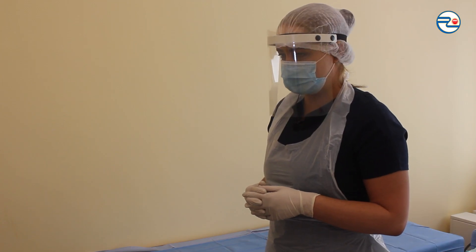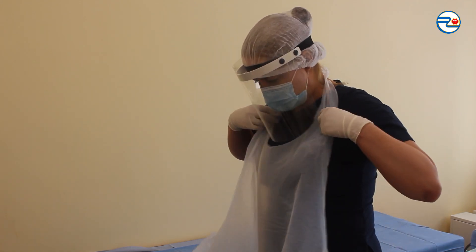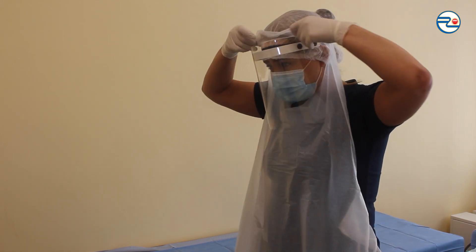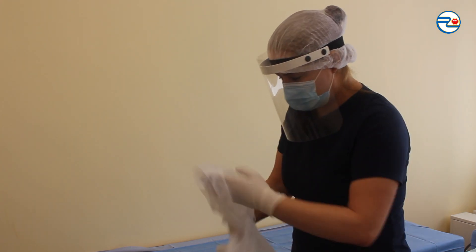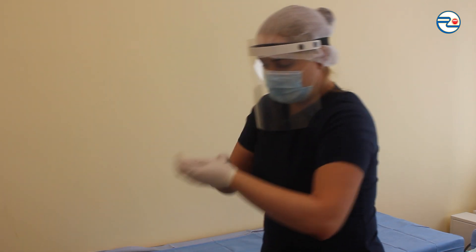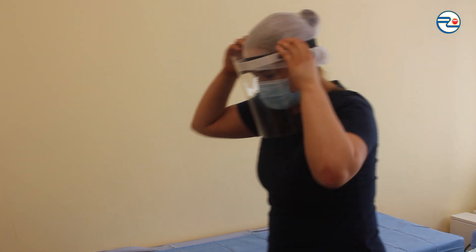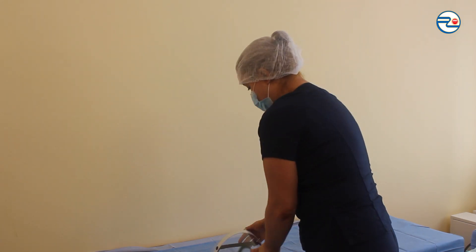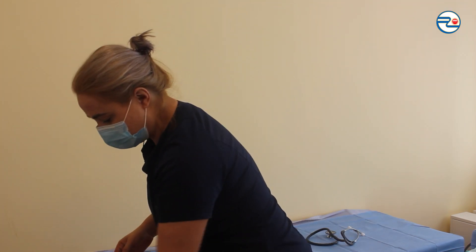Removing personal protective equipment: apron, throwing it to the infected waste bin; disposable diagnostic gloves, throwing them to the same bin; removing shield; removing cap and mask and throwing them to the same bin.